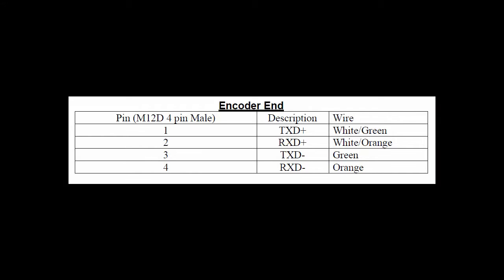The next step is to connect the individual conductors to the connector hub. For Ethernet/IP, pin 1 is white-green, pin 2 is white-orange, pin 3 is green, and pin 4 is orange.